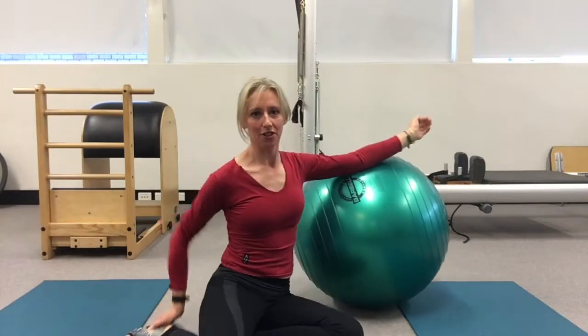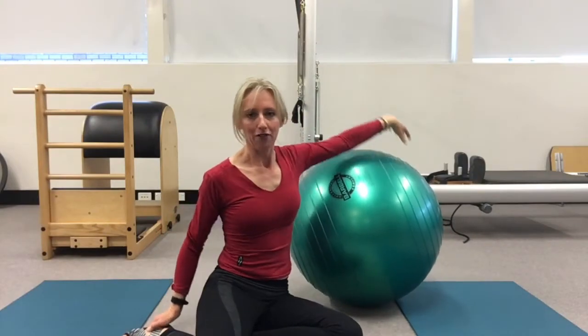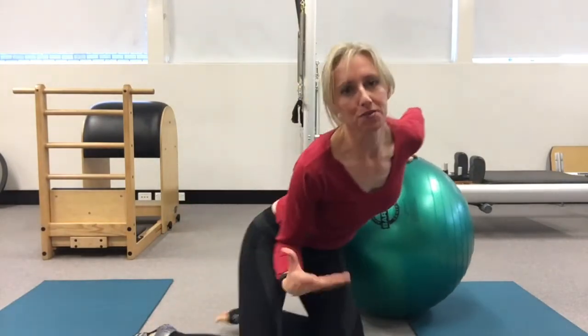Hi, I'm Rebecca Ashton from Equest Elite with your Exercise of the Week for The Horse Magazine. This week's exercise is a variation of toe taps.